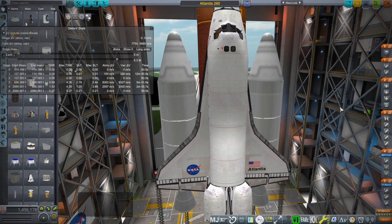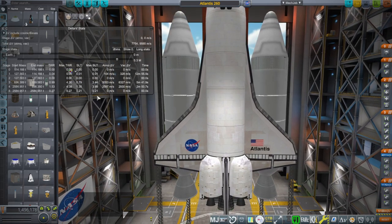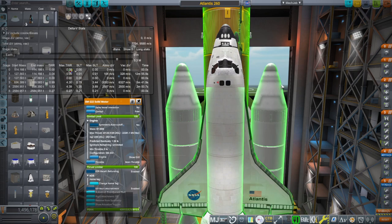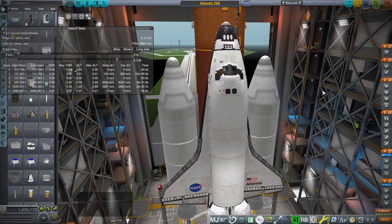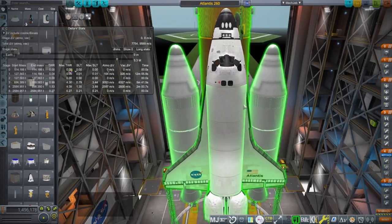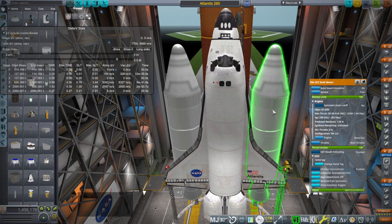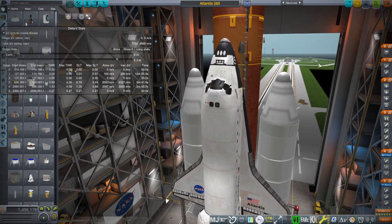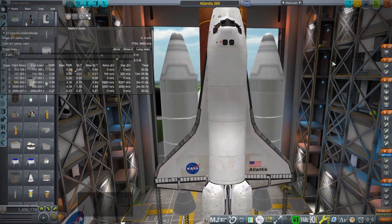That thrust-weight ratio certainly should be more than that. The space shuttle by default has a pretty high thrust-weight ratio at the start anyway, so adding more thrust doesn't necessarily help. The space shuttle's main engines throttle down during max-Q in order to avoid extra pressure and drag. The AJ-260s have 20,000 kilonewtons, while the regular SRBs have about 12,000 kilonewtons at sea level - so that's a big chunk of increase.